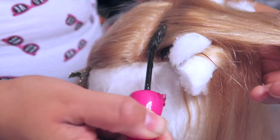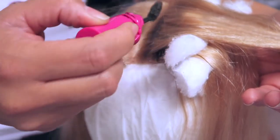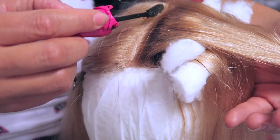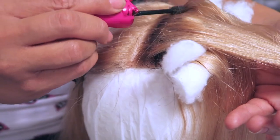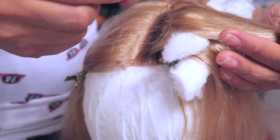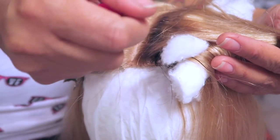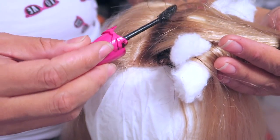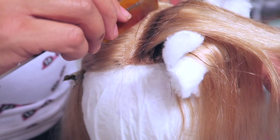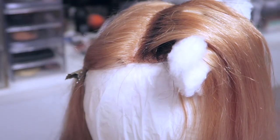The cotton you see me using here is just to separate the hair so none of the hair dye gets on sections I don't want colored. You can pick these up at Sally's Beauty Supply — I think they're called cotton coils. It comes on a long roll and you just cut them accordingly. I've reused these pieces a few times because it's just a little bit of hair dye — it dries up and the cotton is still usable. I've had that box for probably about two and a half years.